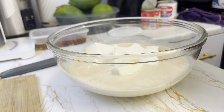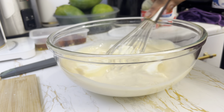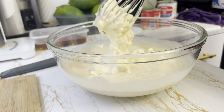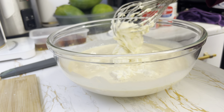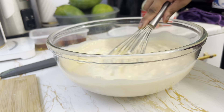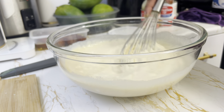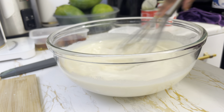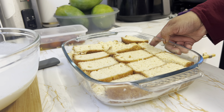I will mix with the whisk and it will be nicely mixed. The condensed milk is mixed, so you can mix it in half or three quarters. But one can is perfect. It can be over-mixed, so we mix it in carefully. So now we're going to freeze the cake.